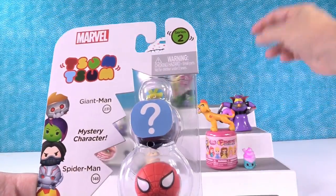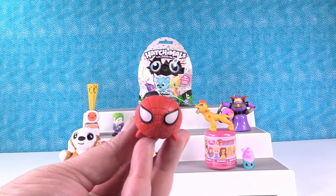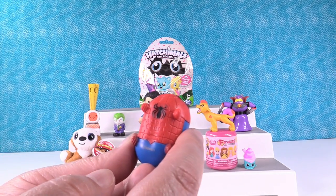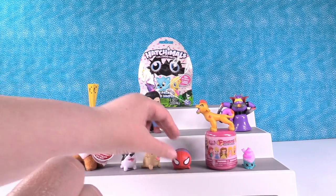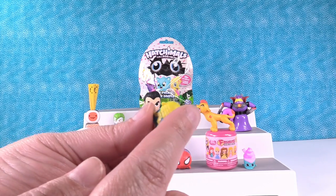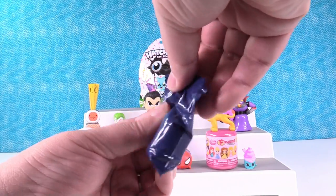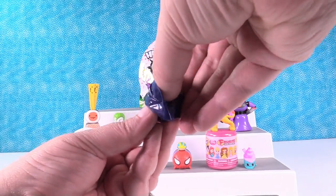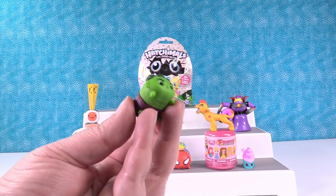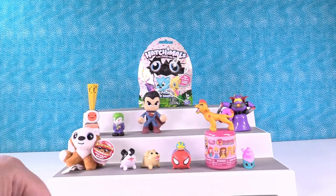Paul didn't open these so I'm going to open them. It's the Marvel Tsum Tsum Series 2 three-pack. Let's see who our mystery character is. First up is the Amazing Spider-Man — he's so amazing. I love his face and the web design. He's the large figure. The small figure is Giant Man — he doesn't look so giant, he's super teeny tiny. Teeny tiny Giant Man — it's an oxymoron. And then we have a mystery. You can get limited editions in here. We did not get a limited edition. Is this going to be Gamora? No, it's the Hulk. He kind of looks like the Jolly Green Giant. He's going to sit by Superman.